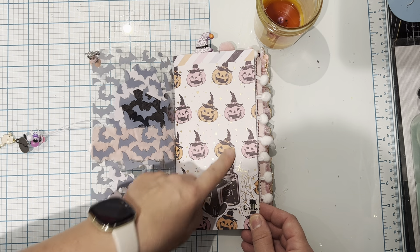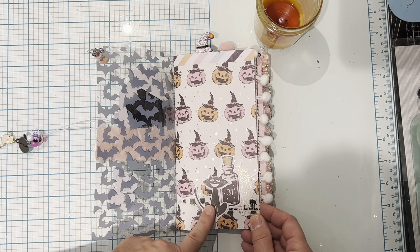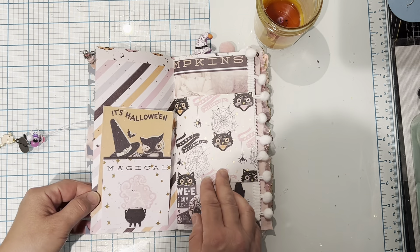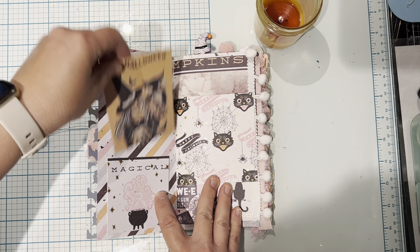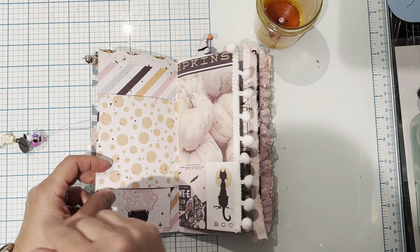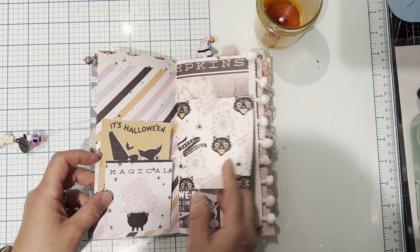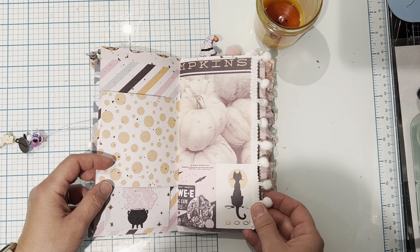Here's the pumpkin page. I just love these jack-o'-lanterns with the witch's hat on there. I added some ephemera pieces there. Here I added a tuck spot with a cut apart, and I had some off cuts in my stash so I just added them in. Here's a sheet with a pom-pom trim.